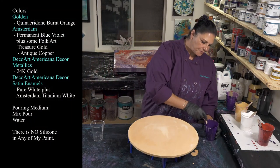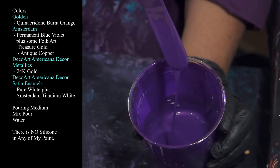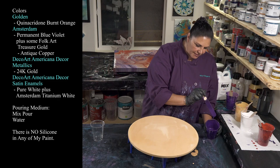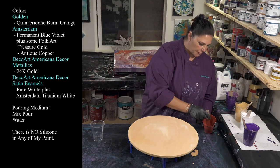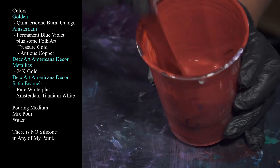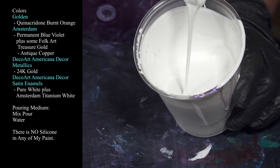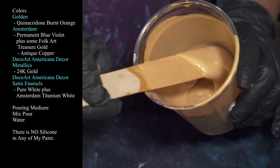The first color I'm using is Amsterdam Permanent Blue Violet with just a touch of Folk Art Treasure Gold Antique Copper in there — very pretty, not very thick, not very thin. Next is Quinacridone Burnt Orange from Golden — gorgeous, gorgeous color. Then I'm using Amsterdam Titanium White with some DecoArt Satin Enamel in pure white. And then we have DecoArt Americana Decor Metallics in 24 karat gold, which I've already put a thin layer of on there.